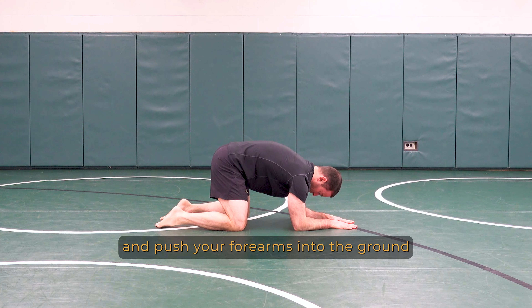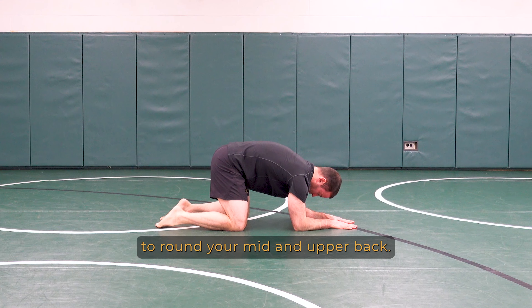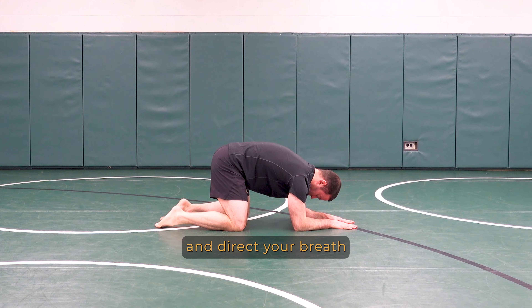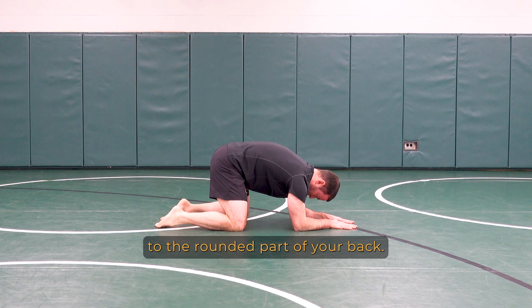Begin in an all-fours position and push your forearms into the ground to round your mid and upper back. From here, the goal is to inhale and exhale through your nose and direct your breath to the rounded part of your back.